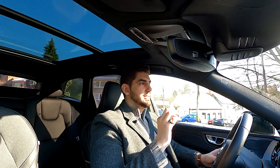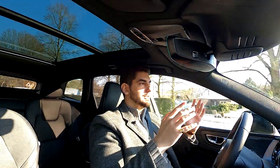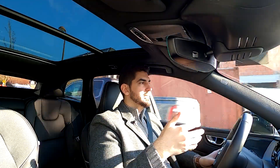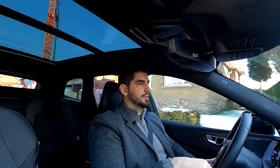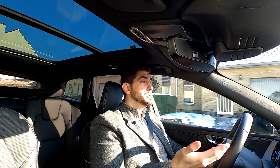I'll give you as with the other reviews a quick POV so you can see the acceleration and the whole cockpit view, and then I'll give you my conclusion on this car.